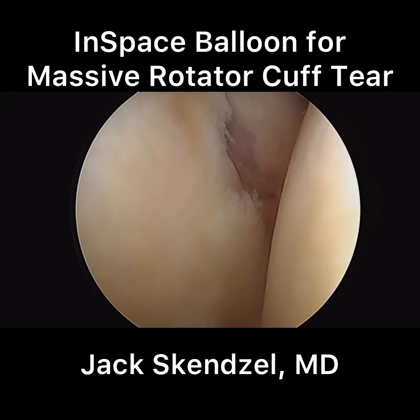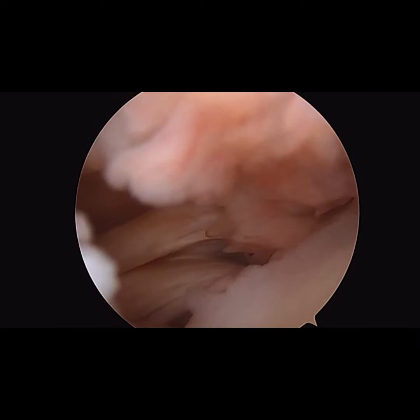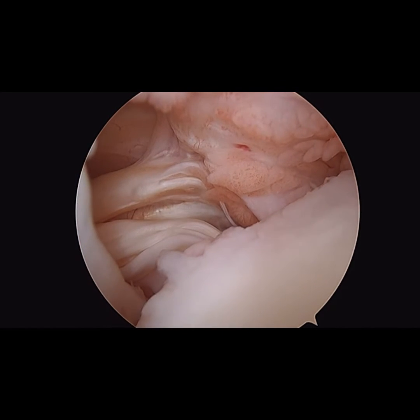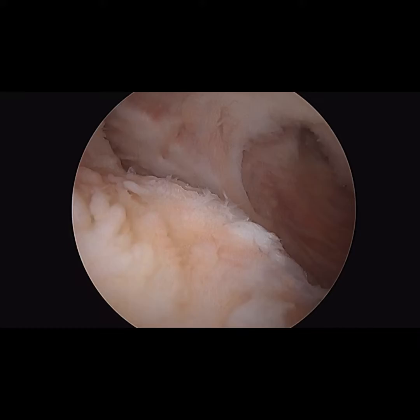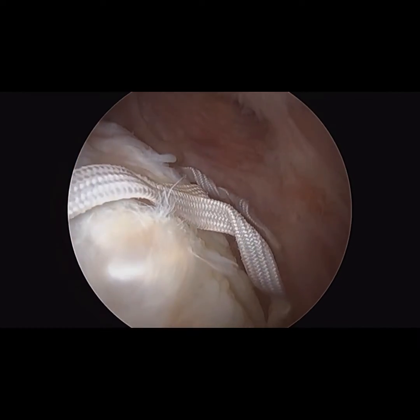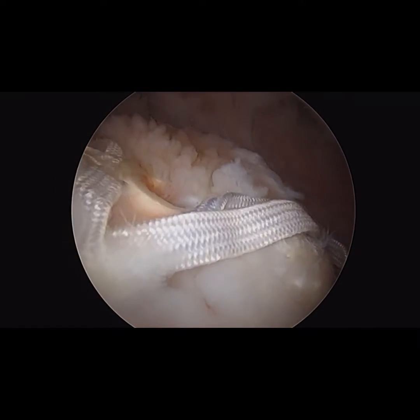This is the video of a 75-year-old female without osteoarthritis who sustained a recurrent rotator cuff tear. She had an intrasubstance split of the subscapularis tendon, but otherwise it was intact. The footprint is completely devoid of any rotator cuff attachment. You can see previous suture and anchors from the prior repair, which had completely failed.